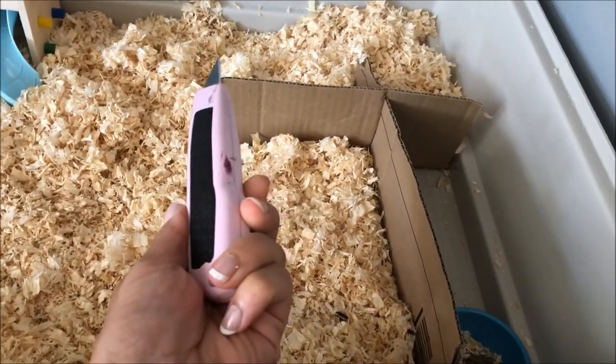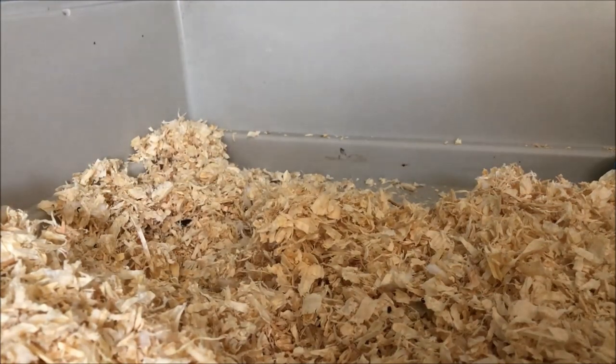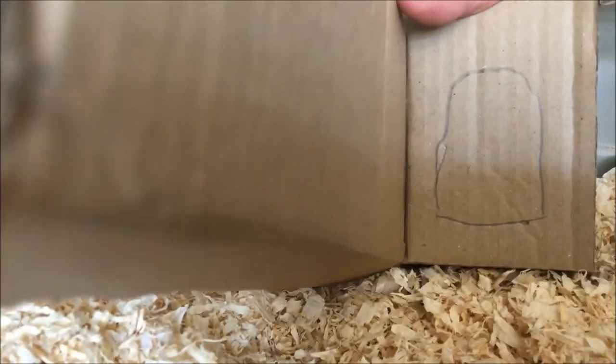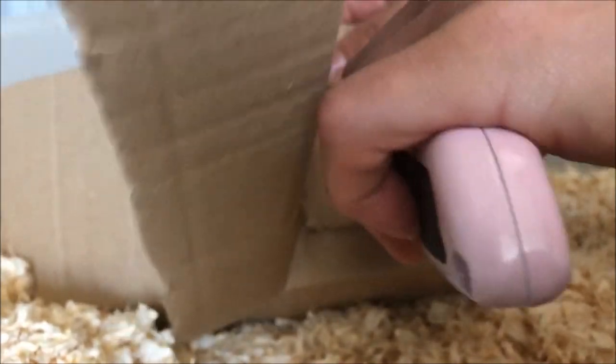With a knife — one of these DIY knives — I'm just going to make a little hole here and cut a little bit of it. I'm going to draw a door here in the shape of an arch so that the hamsters can use this doorway to get in and out to get their food. There is the doorway.